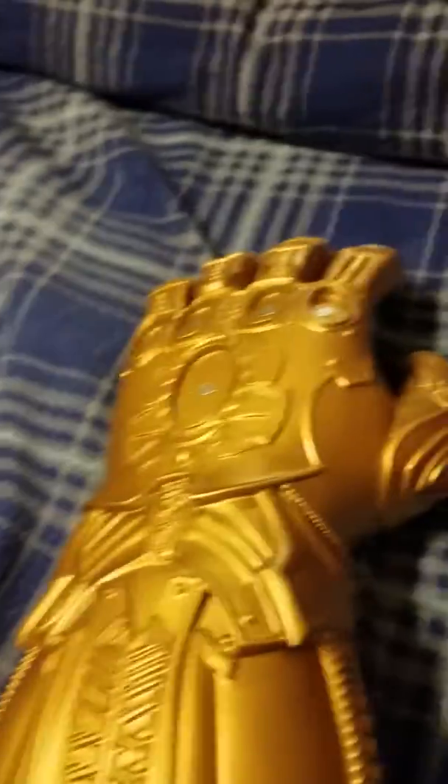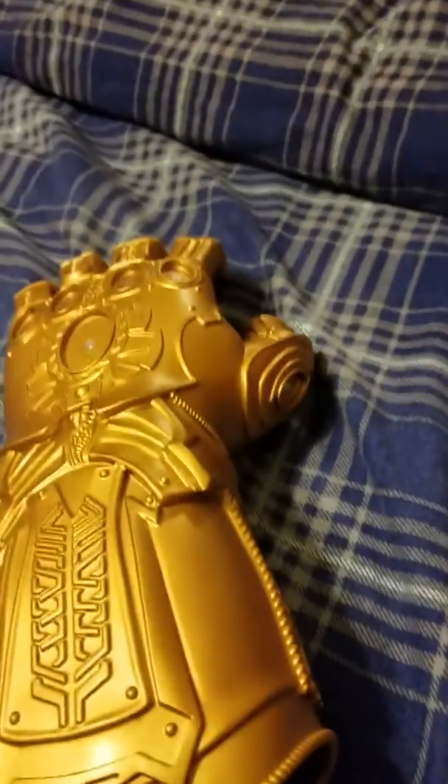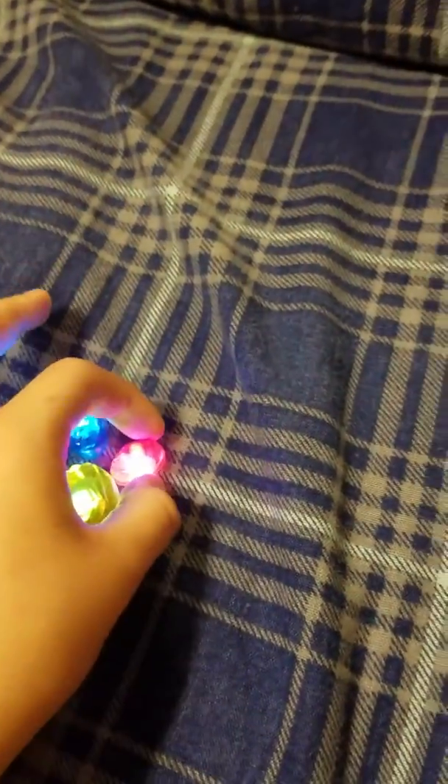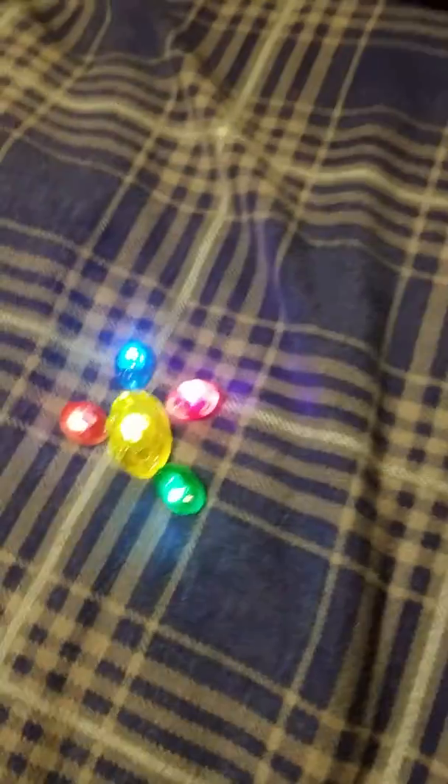Now the gauntlet is completely empty, and I'm going to show you something I found out I can do with the Infinity Stones. It's a turtle — a glow-in-the-dark turtle! It is so funny.